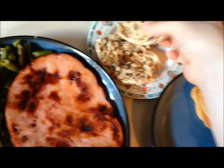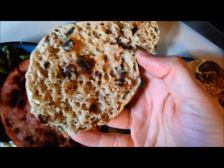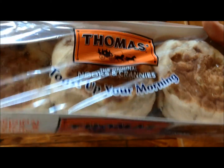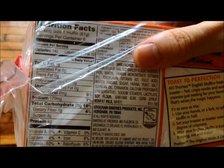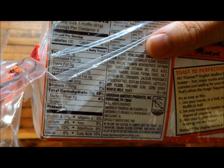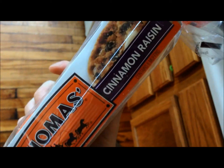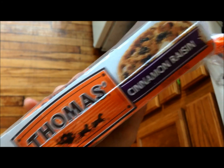I have one of these cinnamon raisin English muffins — it just smells so good. I got these yesterday, buy one get one free, so I got two packs and put the other in my freezer. The nutrition facts are actually not bad: one gram of fat, 29 carbs, and four grams of protein for 140 calories. These cinnamon raisins are probably the best ones they have. They do make pumpkin for seasonal Thanksgiving times and a Christmas seasonal flavor as well.